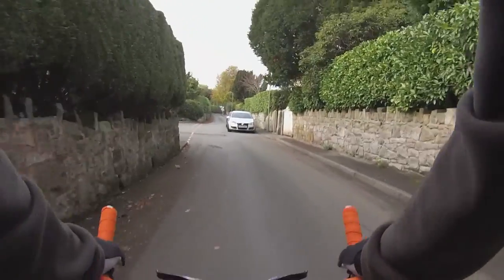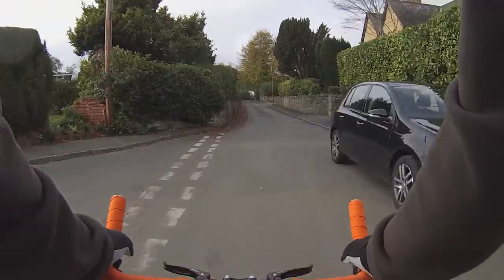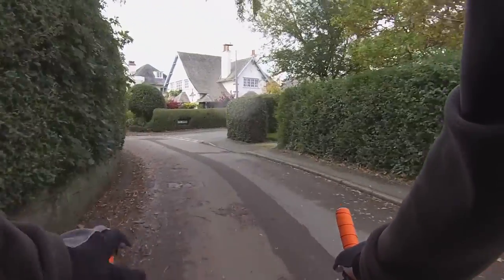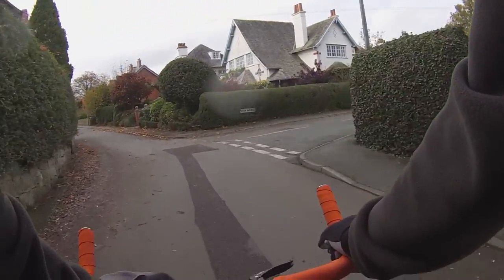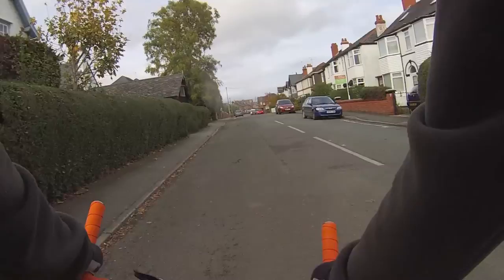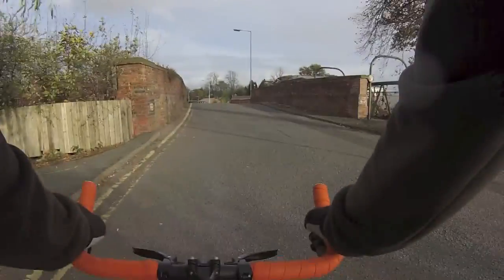I've been riding a fixie for over a year and a half now, so I'm more than happy and more than satisfied with the single speed experience, and to be able to hop on a brand new one is just great. I absolutely love it and this is probably one of my favourite bikes ever.